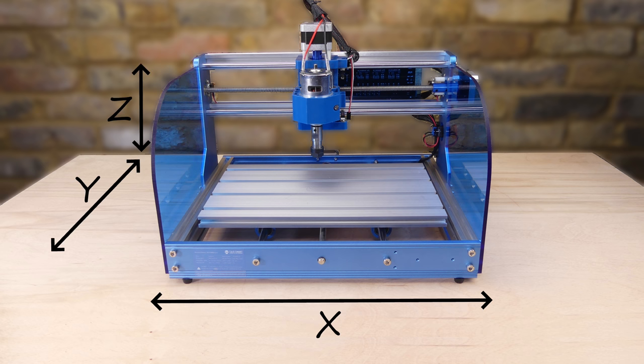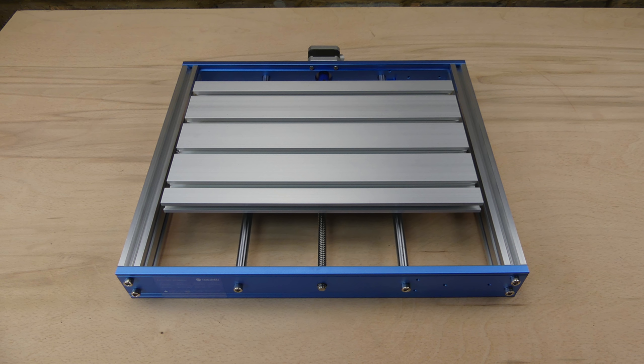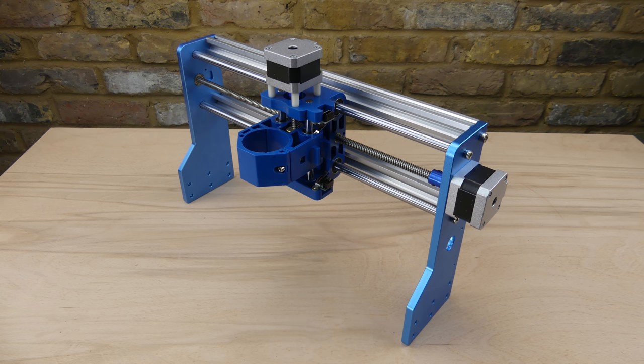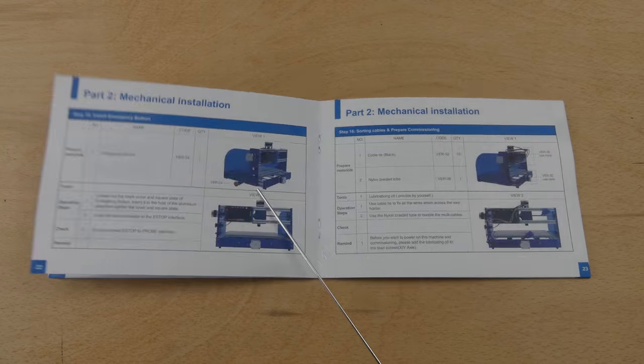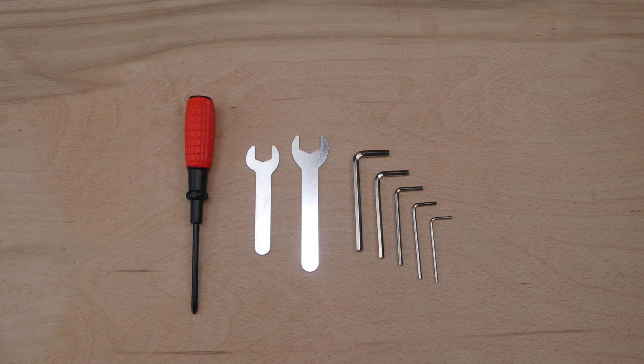This is a three-axis mini CNC which is supplied as a partially assembled kit. The two frame sections are pre-assembled and the remaining assembly consists of bolting the frames together and installing the wiring. The printed instruction manual is very good and covers the assembly of the kit and the software installation. Parts are labelled and referenced in the manual, and the tools needed to build the kit are also supplied.